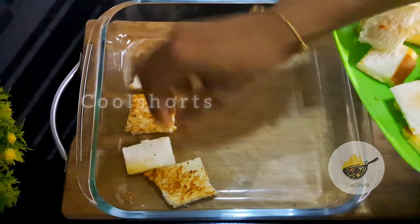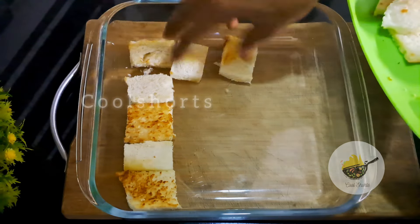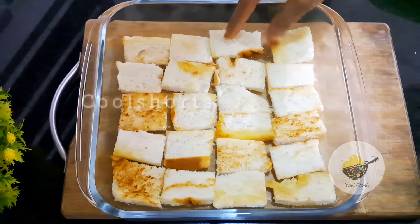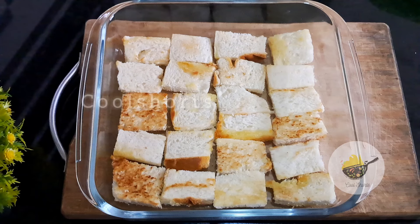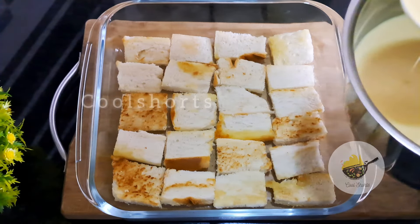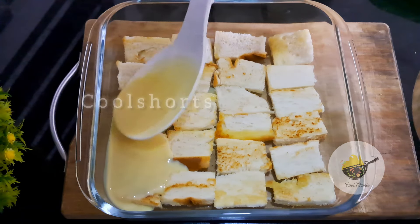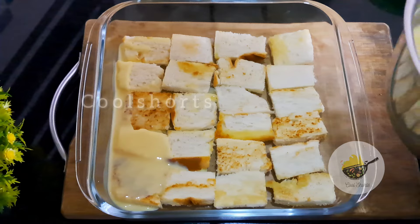I am going to try the pudding with a tray and put it on the plate. I am going to fry the bread pieces on the plate.